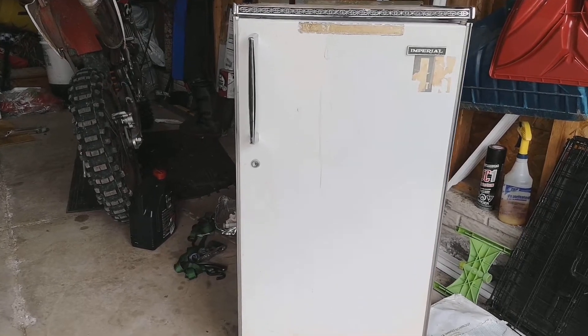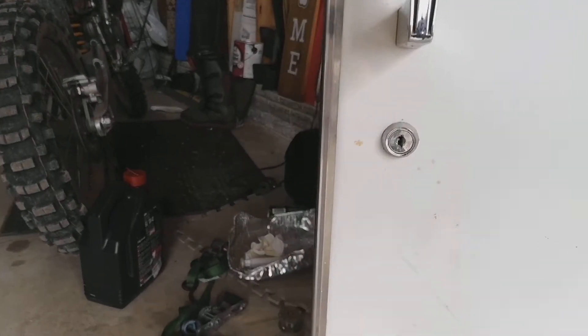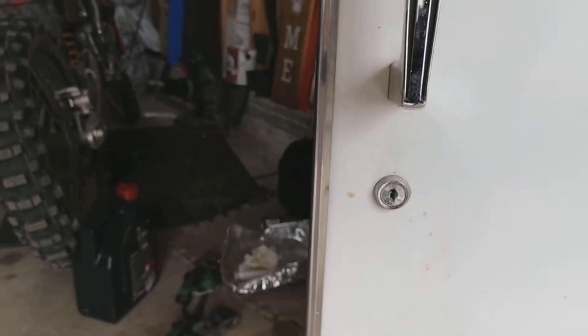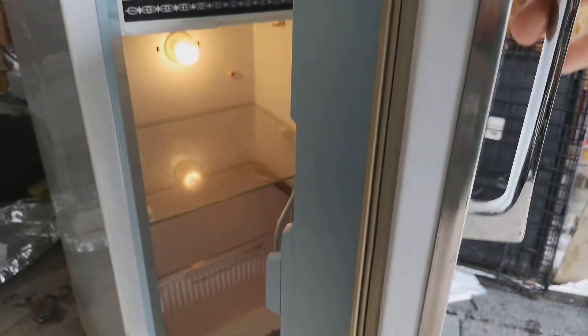You don't understand how good old things are until you compare them to new things. Here's a fridge from Japan, and look, it's got a lock on it, which I thought someone should add. But you open the door and there's no lever on the side.